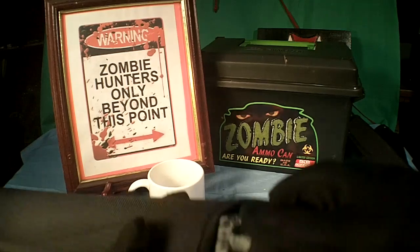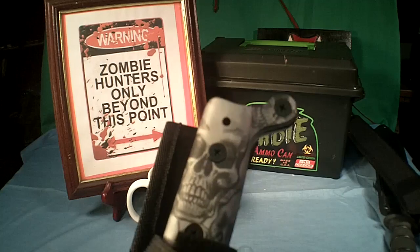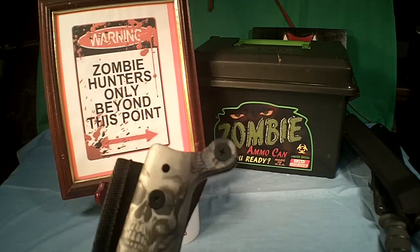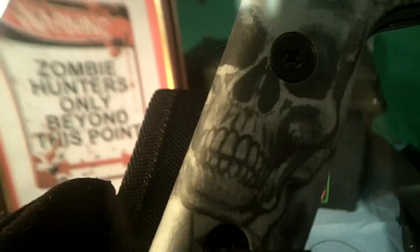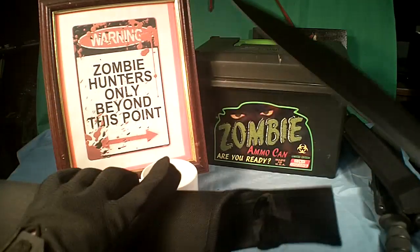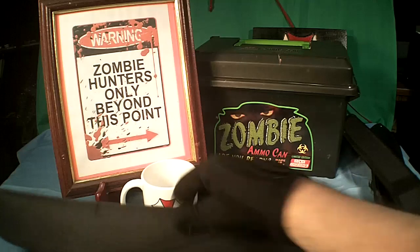It's got a Velcro closure. One thing about this knife — it's got some really cool pictures molded right into the handle, a pattern with skulls all over it. As for the sheath, it does have a plastic liner, so it won't cut the sheath up. It's a pretty decent sheath.